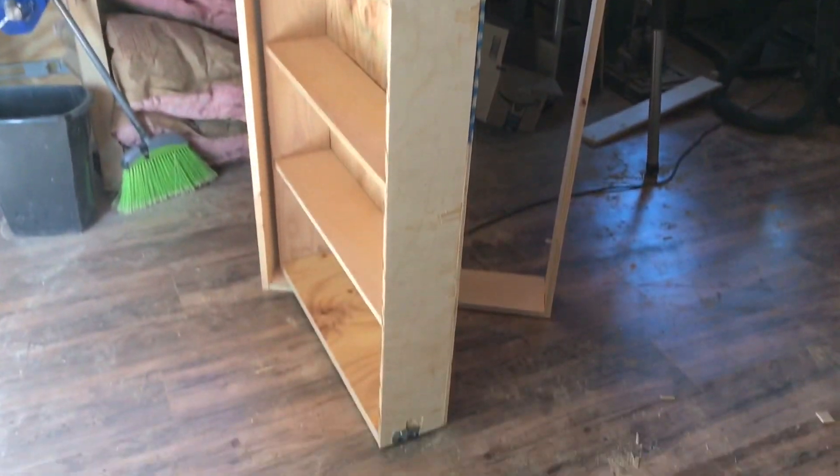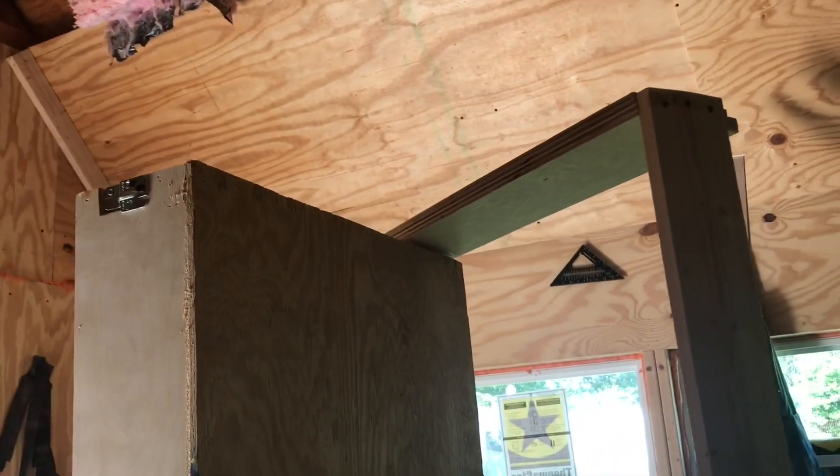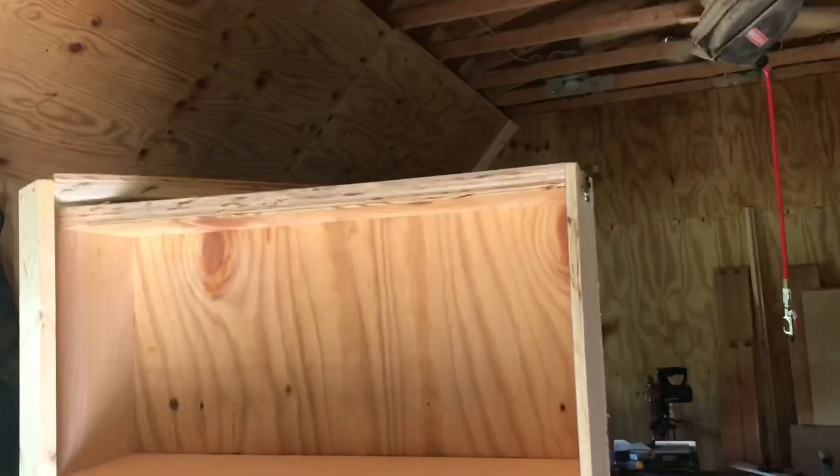As you can see it's coming along. At this point I'm just trying to make it look nice. I replaced the top and bottom with three-quarter-inch plywood instead of the pine wood because the pine wood was warped. I'm filling any crevice or gap with wood glue and sawdust.